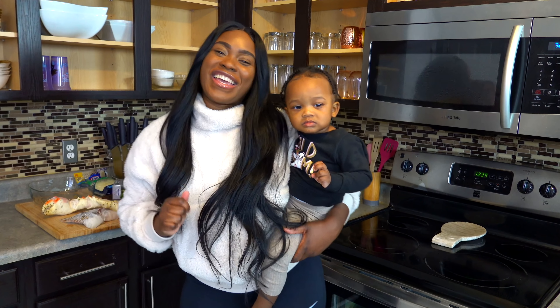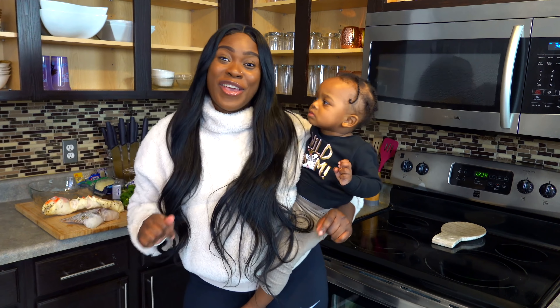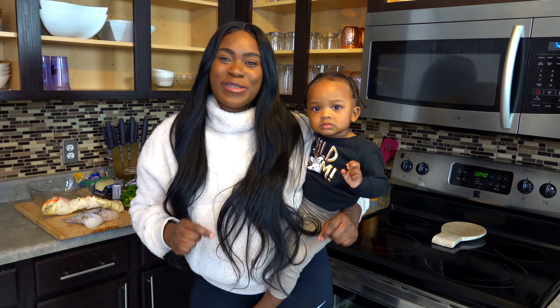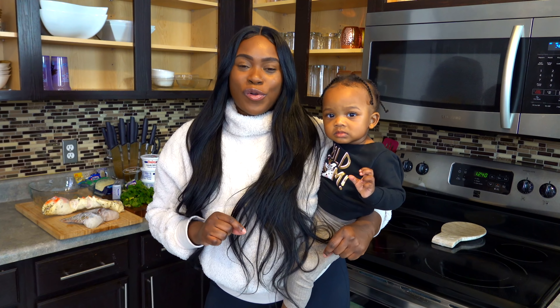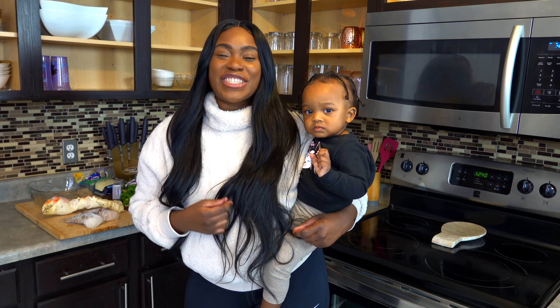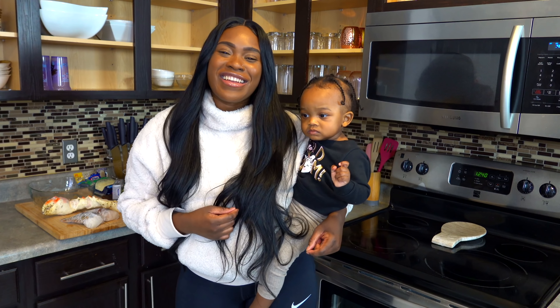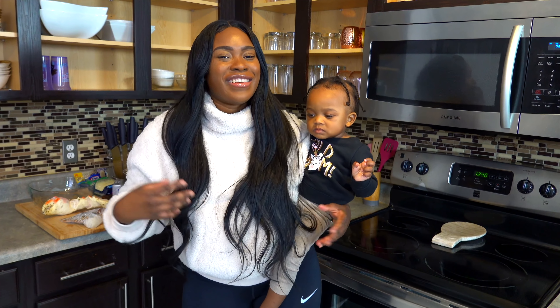Hi everyone, welcome back to my kitchen. My name is T and tonight we're gonna do something a little different. I saw this jalapeño recipe by Mama Appetite's Kitchen and I thought, oh my god, I could put a twist to it. So I'm gonna do jalapeño egg rolls with crab and lobster in them. This is a recipe by Mama Appetite's Kitchen — I'm so excited to try it. You guys are gonna love it, let's start cooking.